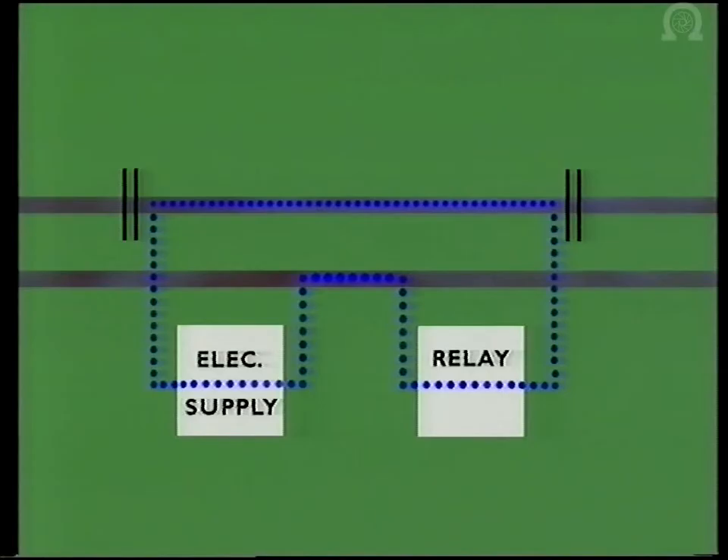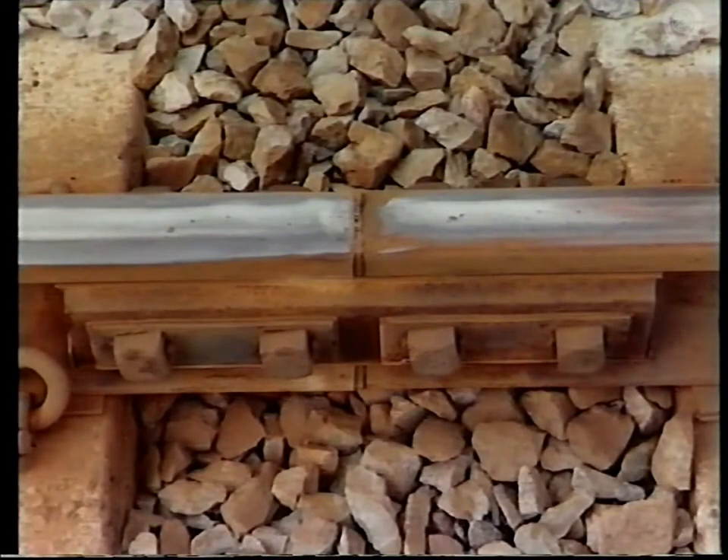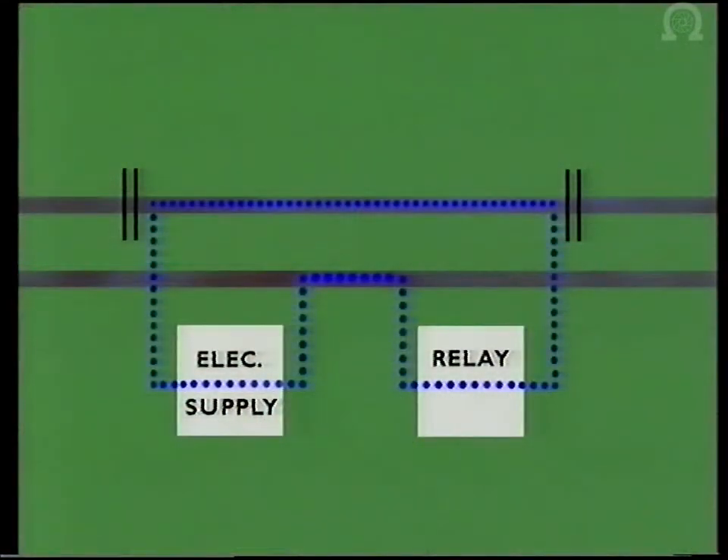The track is split into track circuit sections at half to three-quarter mile intervals. Separating one section from the next is an insulated joint. This joint ensures that each track circuit section is a complete electrical circuit in itself, around which a current flows continuously.